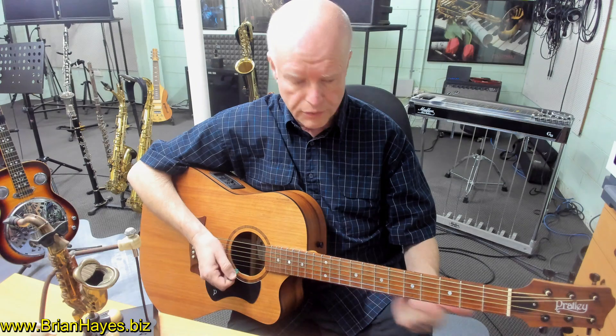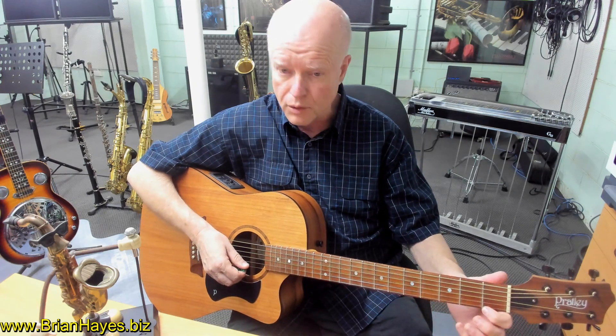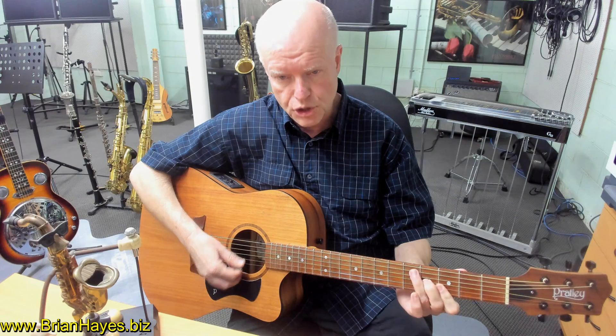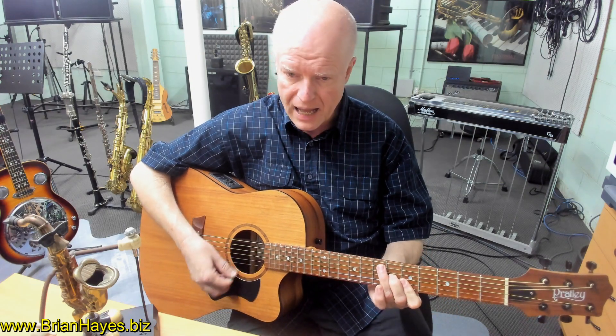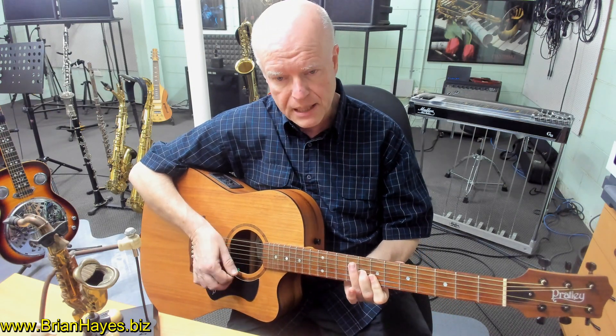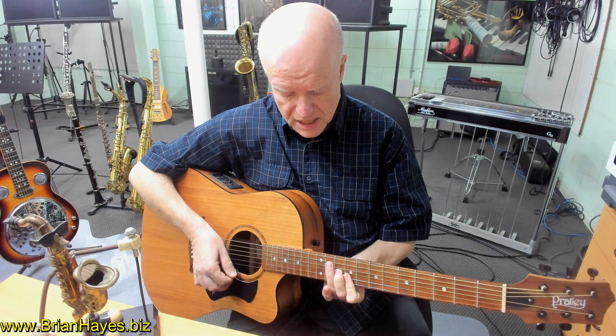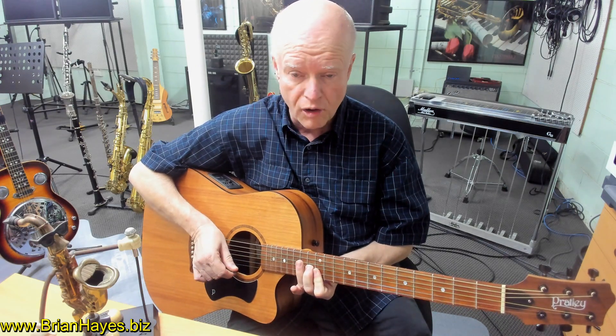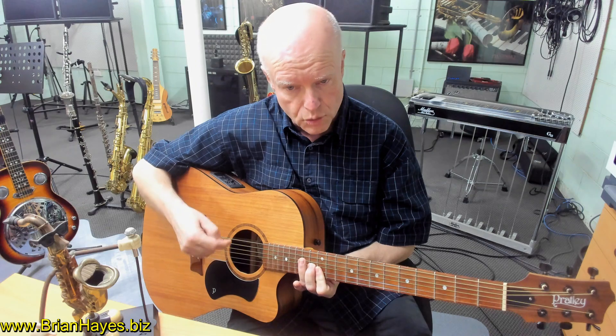Those three notes in any order play an F major chord. We can take that for a walk — this time the name of the chord is on the first string: F, F sharp, G, G sharp, A, A sharp, B, C, C sharp, D, D sharp, E. That's our 12 possible major chords based off the first string.